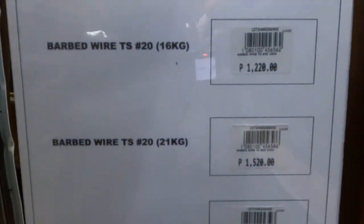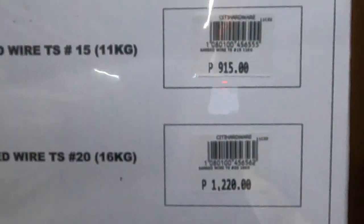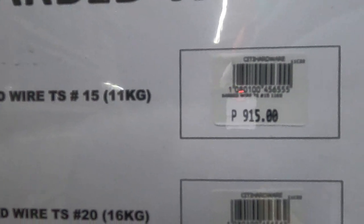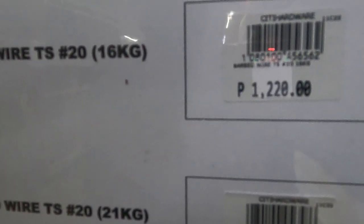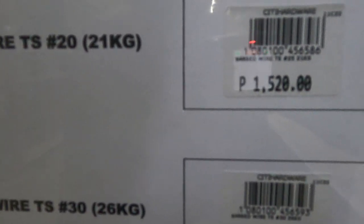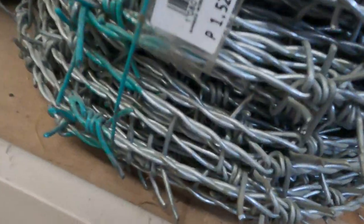Barbed wire: size TS15 is 900 pesos, size TS20 is 1,200 pesos, and the thicker one — 1,500 pesos. So there you go — pretty thick stuff at 1,500.